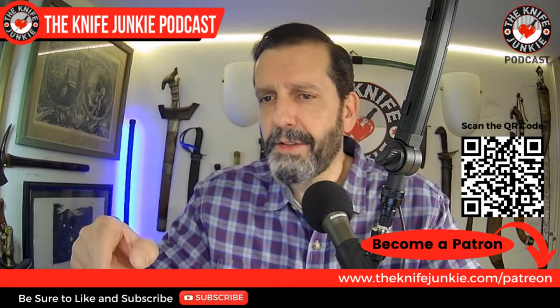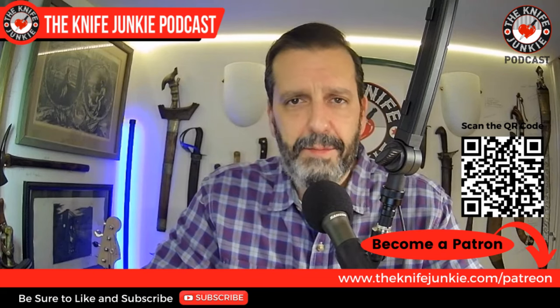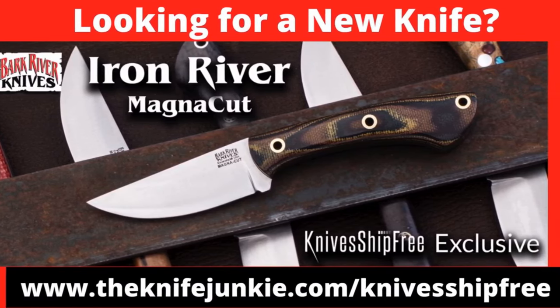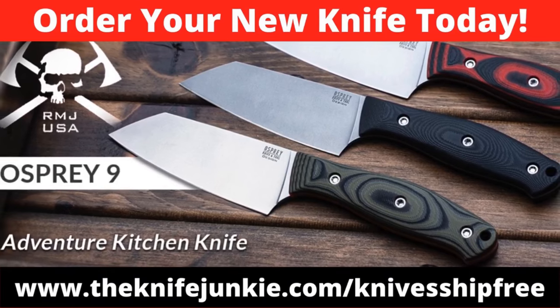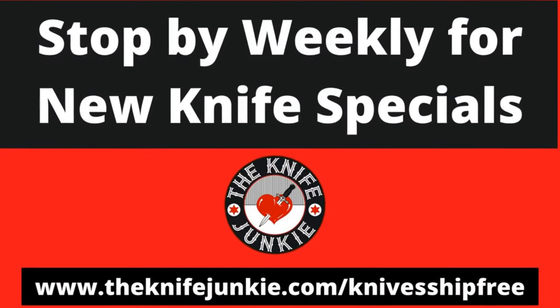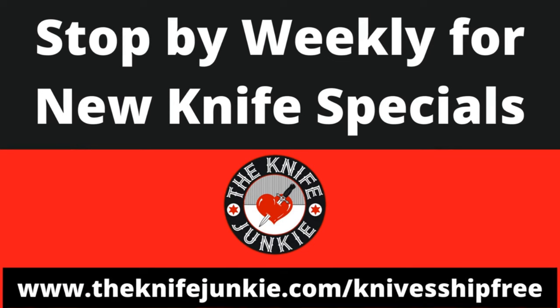If you want to help support the show, go to theknifejunkie.com/patreon or scan the QR code on screen. Among this week's specials at KnifeShipFree: the Iron River from Bark River Knives — a three-inch bladed Magna-Cut beauty; from Spyderco, the Native Chief Lightweight with a black DLC blade, blacked-out hardware, finger choil, textured scales, and linerless fiberglass-reinforced nylon construction; and the Osprey Nine adventure kitchen knife from RMJ Tactical, designed for food prep while withstanding outdoor elements. Use affiliate link theknifejunkie.com/knifeshipfree.